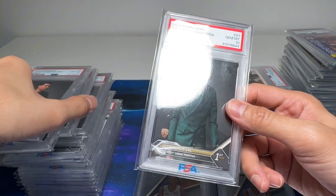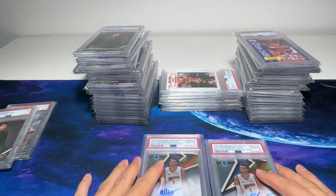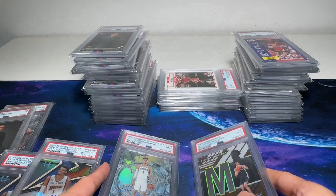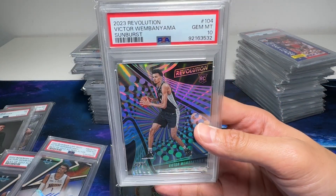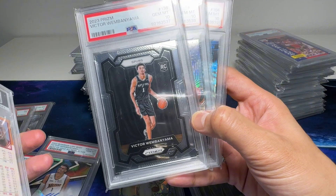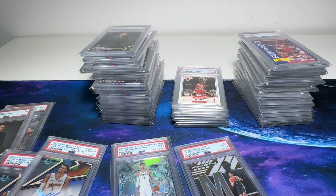Gem Mint 10, and our last one — here's another 10. So that's all, guys. Hopefully you enjoyed this PSA return video. I'm pretty happy with it. I managed to get these two Express cards in 10s, these two great cards in 9. Pretty happy. And this one is the one that I put myself, so it means a lot to have it graded. All of these cards were put by my own, except for the Prism — I put Wemby in Prism. Pretty, pretty happy. Pretty glad with this.